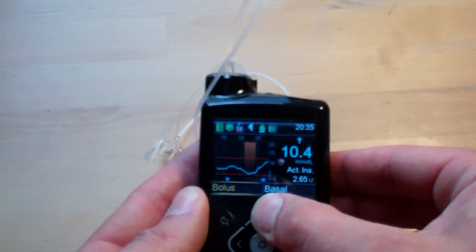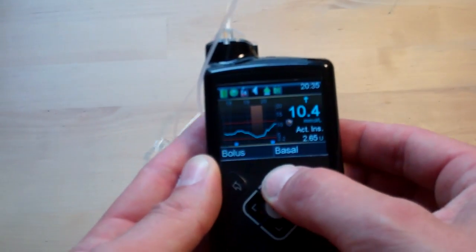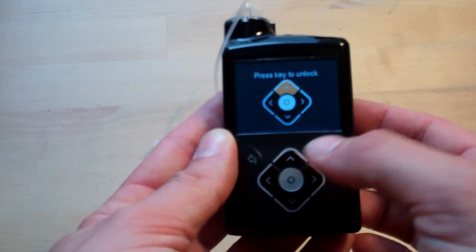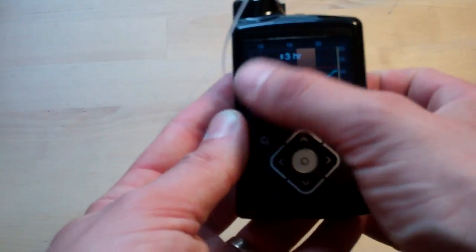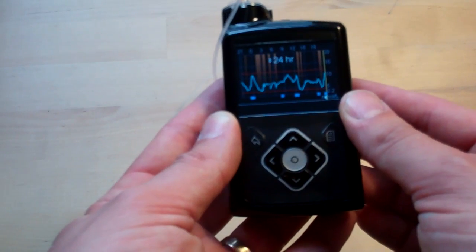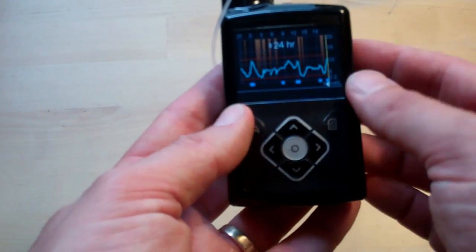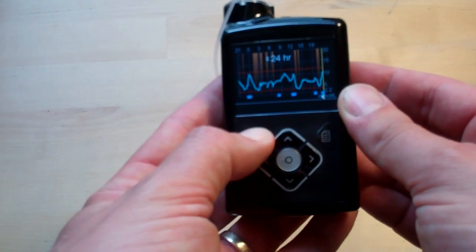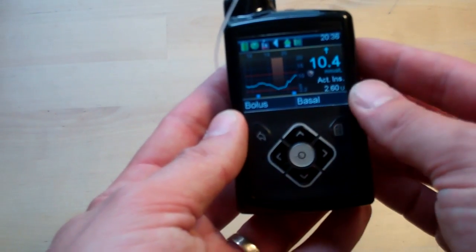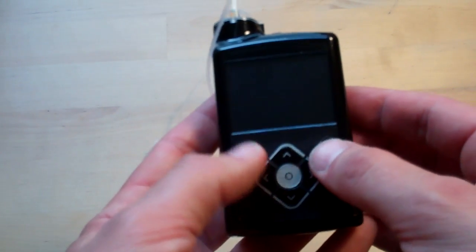Also available from the home screen, you can drill into each section using the 5-way controller — 4-way plus OK. As you move up and down it highlights different parts of the screen. If you highlight the sensor trace and click OK, there's your 3-hour trace and you can scroll back all the way to 24 hours. And one nice touch: if you're deep within some menus and just want to leap back, press and hold the back button and it bounces you straight to the home screen. Press and hold the menu button and it puts it in sleep mode.